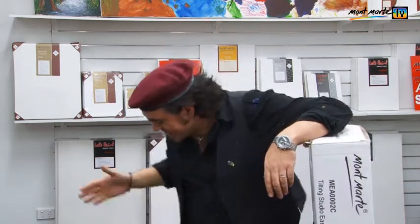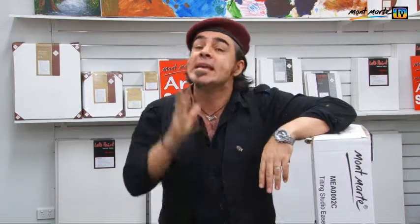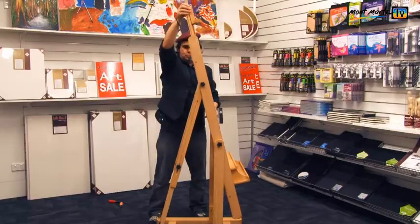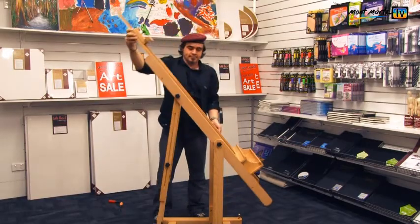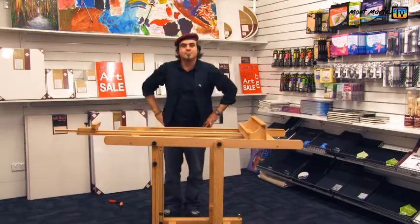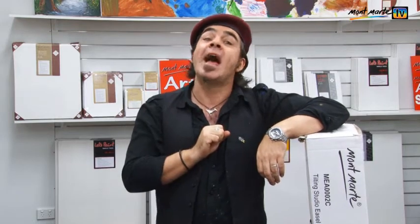Hello, Joe from Montmartt here again. Thanks for joining us. Today I'm going to be constructing the MEA 0002C tilting studio easel. This versatile, robust easel can accept a canvas up to 1.6 meters and with its tilting capabilities is appropriate for any medium, and you can get some really fantastic effects with it. So without further ado, let's get into it.